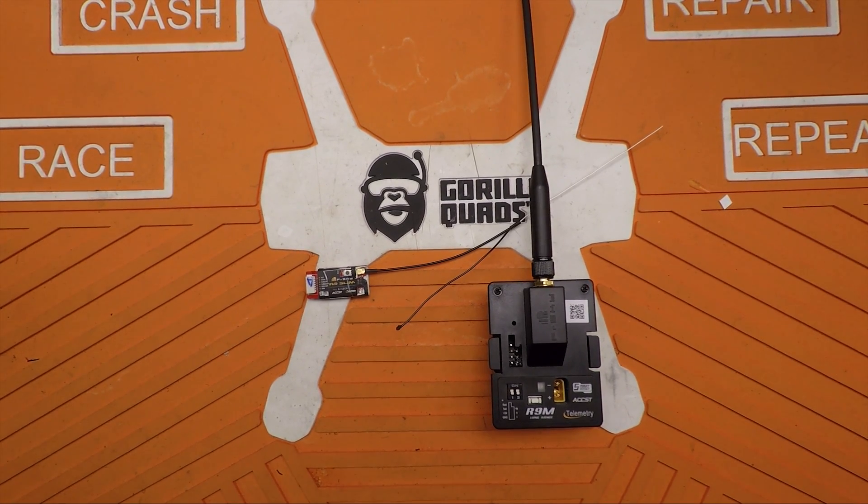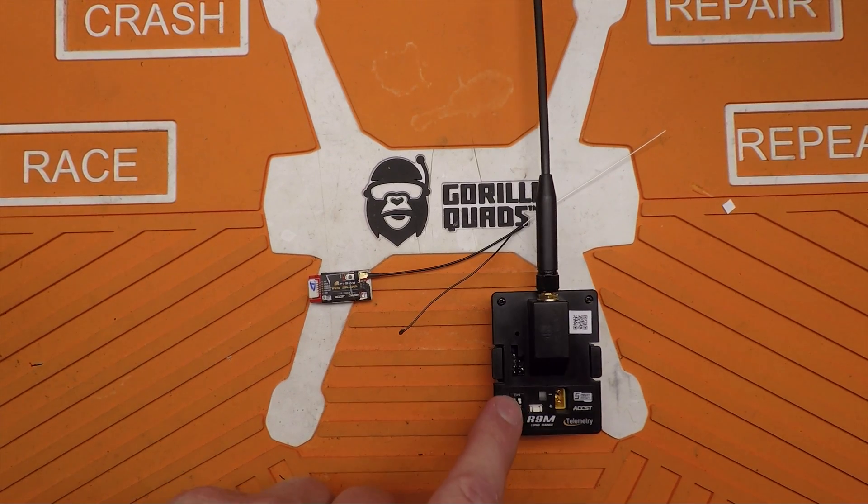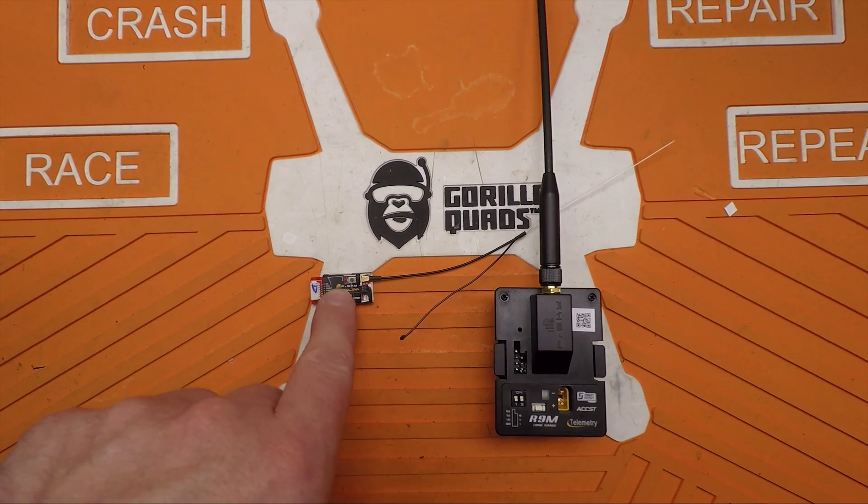Alright, welcome back. Today we're going to talk about firmware and I'm going to walk you through the process of how to flash the most current version of firmware for your R9M and your R9 series of receivers.